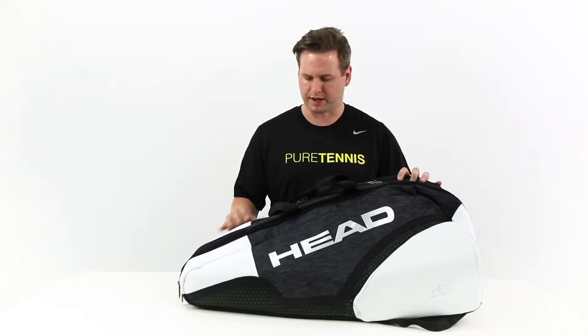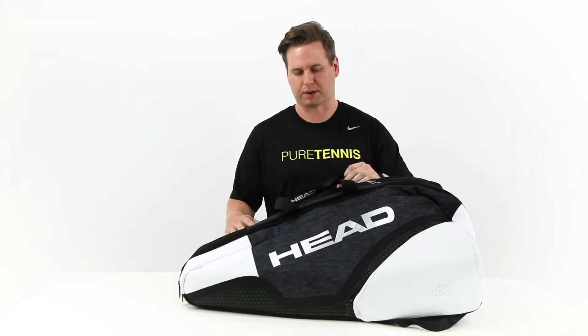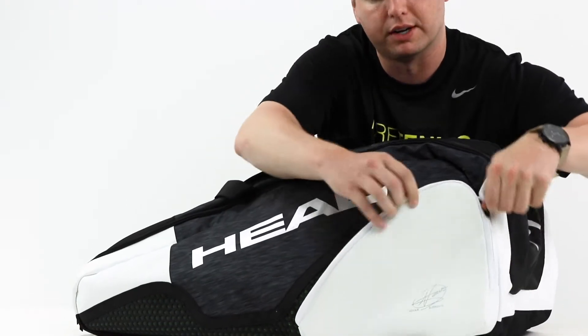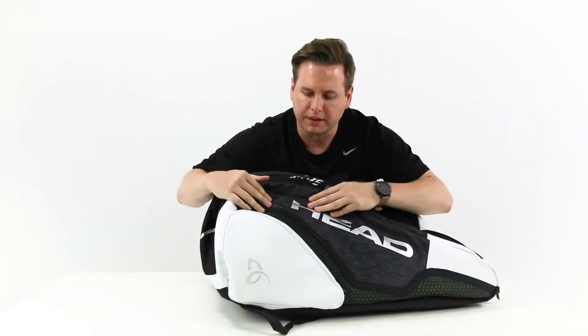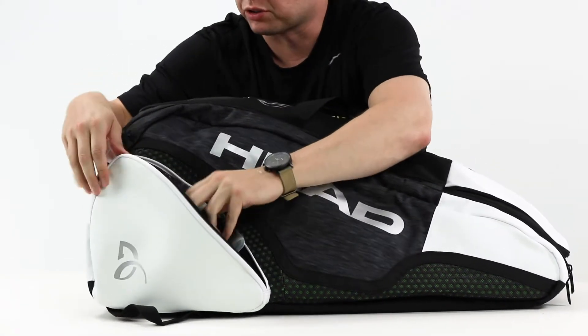This bag features three main compartments, two outer accessory compartments, and one accessory compartment within one of the compartments. These outer accessory compartments are great for smaller valuables — you could fit a cell phone, some keys. On the other side, we put some strings within — great smaller storage spots.